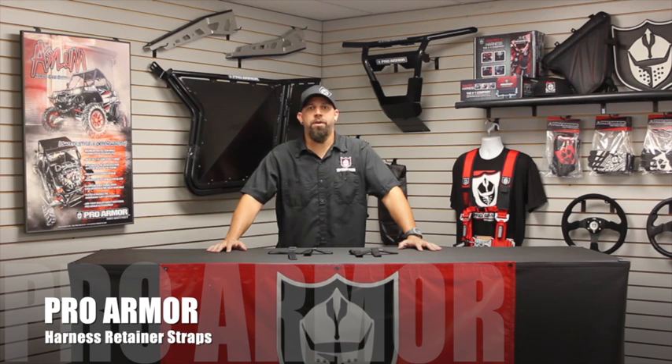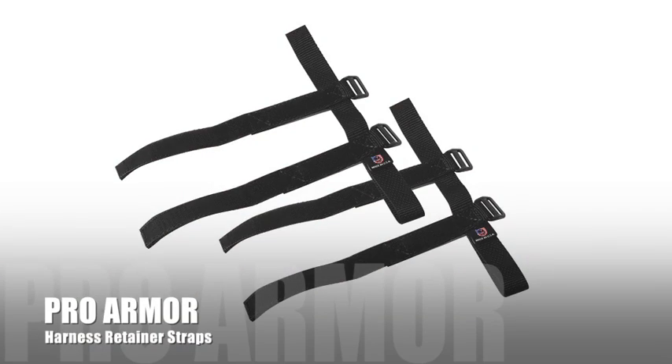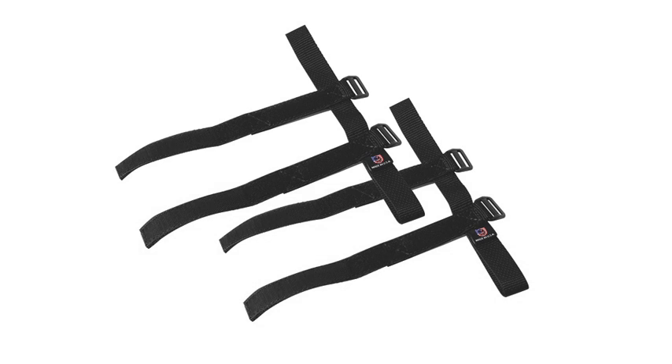Hey guys, Fred Brayton with ProArmor, bringing you a product spotlight on our harness retainer straps. Everyone always asks me what's the number one thing I would do if I had a brand new car, and I tell them every single time: harnesses. I would not ride in a side-by-side without a set of four-point or five-point harnesses.